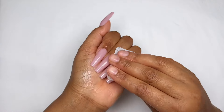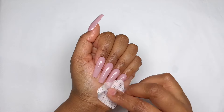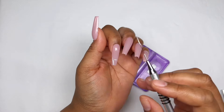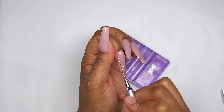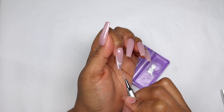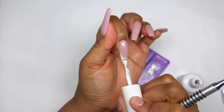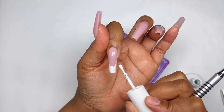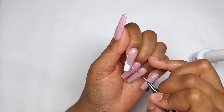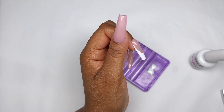Now it's time to do our french smile line. I'm trying my best not to fumble my way through this, so I am marking how deep I want to go and then doing the two lines coming from the side walls. This helps me be faster and it's way better than figuring it out as I go. Then I use the brush from the bottle to fill in the non-important stuff, and once done I use my liner brush to clean up and make sure the line is nice and crisp.